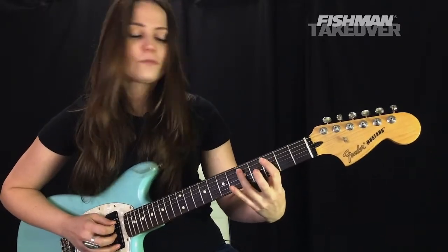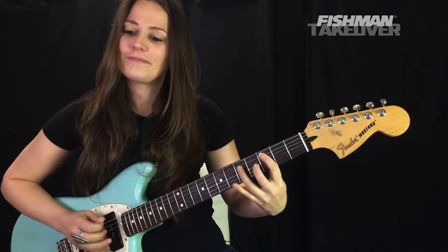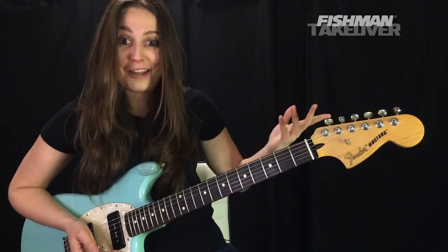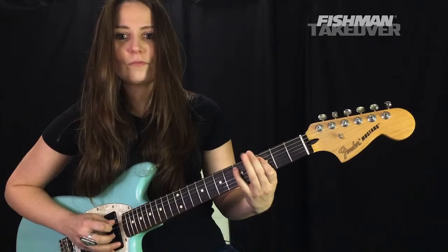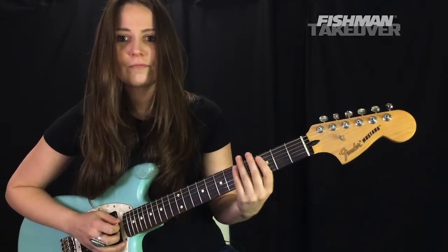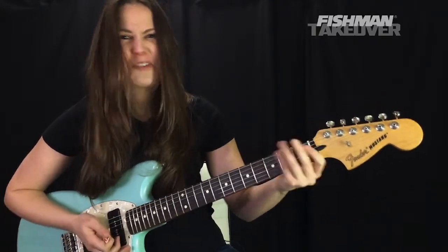Let's go ahead and do parts one and two of the verse together. It's a really, really fun, very bassy sound. Let's do that again, then combine it with that intro part.